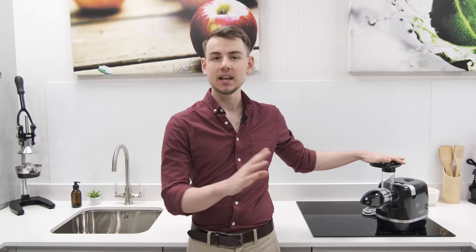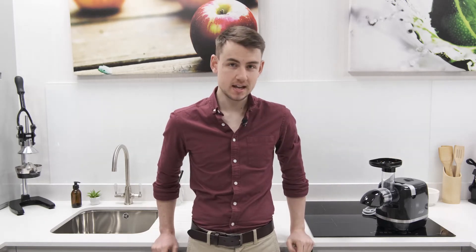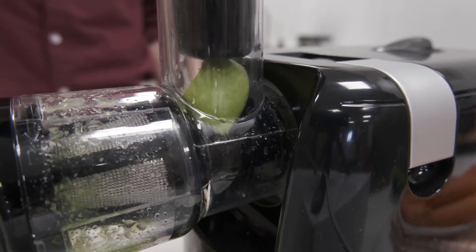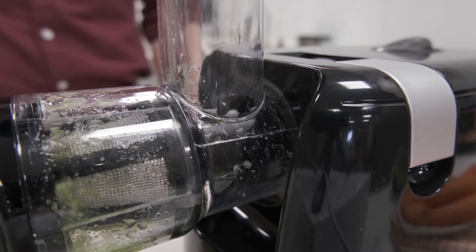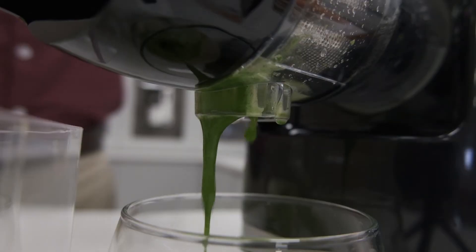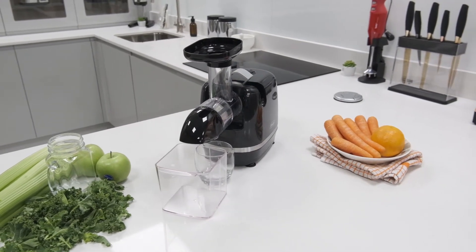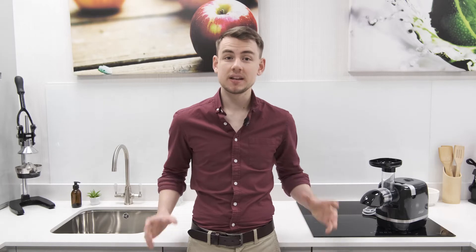Hello and welcome to Juicers.co.uk. I'm Simon and this is the latest Omega juicer to have been released in the UK. It's called the H3000D and it's been designed as a more affordable juicing solution, with the aim of making juicing a bit more accessible for everybody. However, when prices are cut, sometimes quality takes a bit of a hit too. So today we're going to be taking a detailed look at the H3000D to see if it's a fantastic bargain or simply too good to be true.